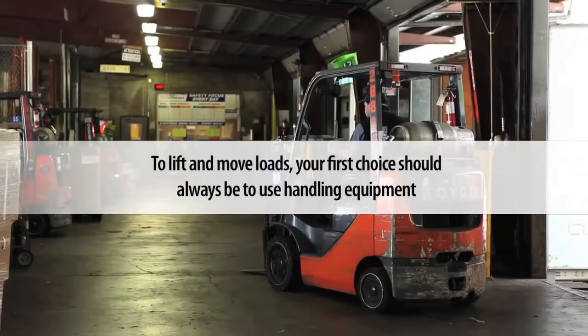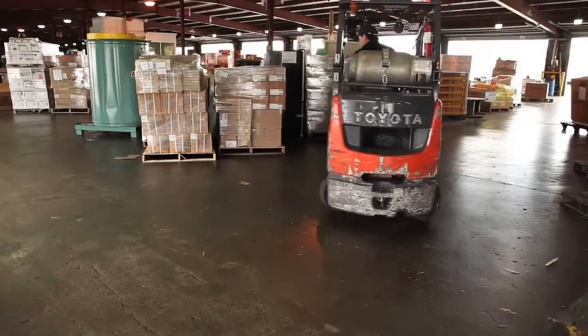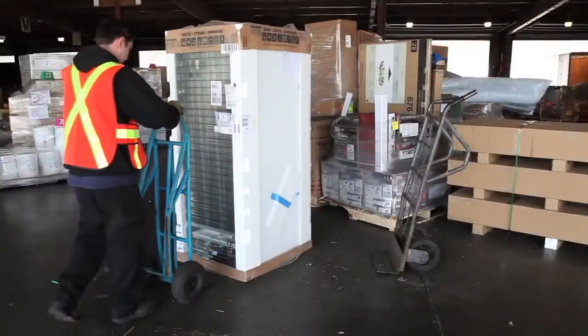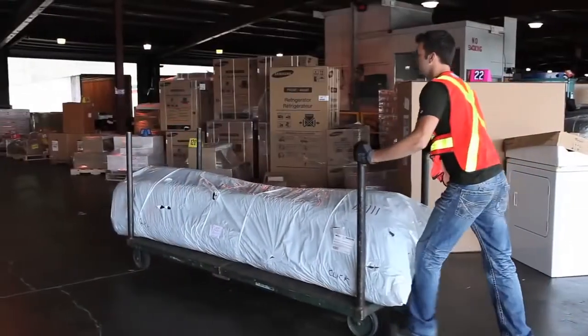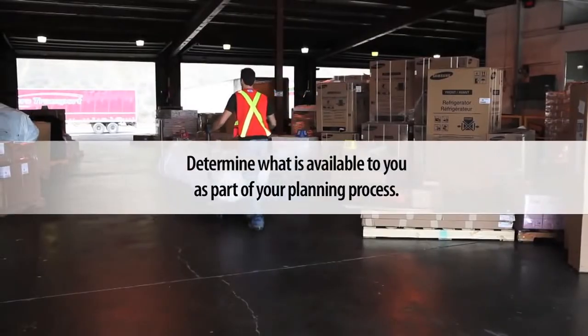To lift and move loads, your first choice should always be to use handling equipment, like a forklift or overhead crane, a hand jack or dolly, carts or other wheeled platforms. Determine what is available to you as part of your planning process.